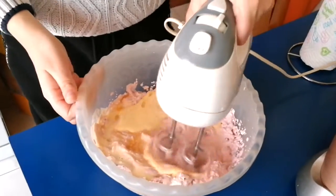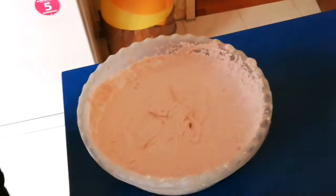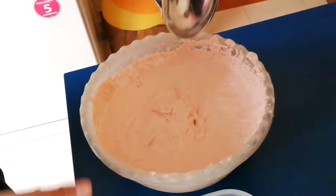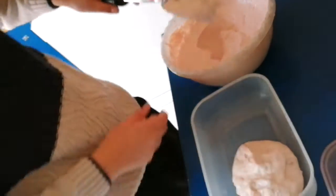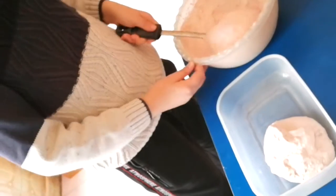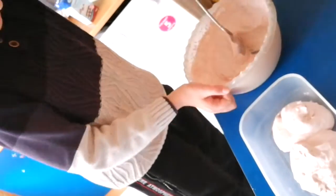Keep mixing! Time to transfer this into the container — magic big spoon. This looks so delicious, I want to eat it now, but I want to make it an ice cream, you know.